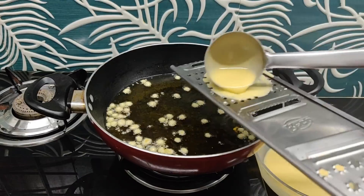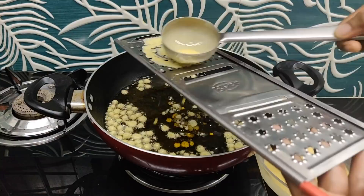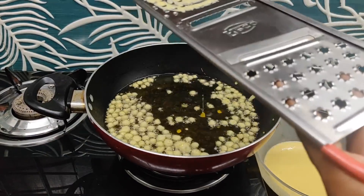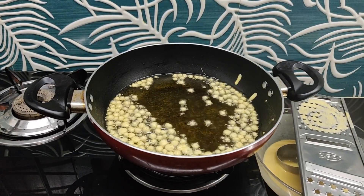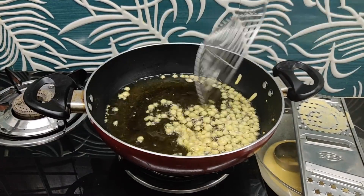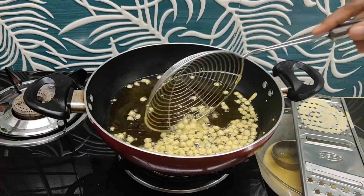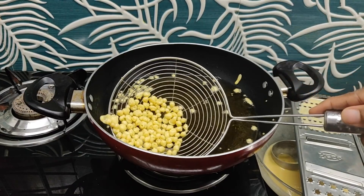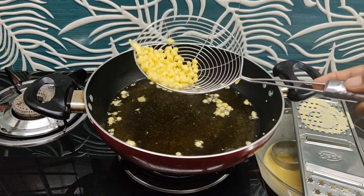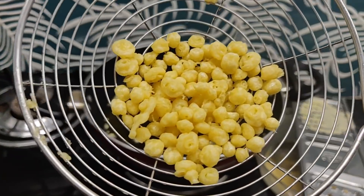Then, we will cut the dough and cut the dough into a round shape. We will cut the soft lid with a soft lid and cut the lid with a round shape.